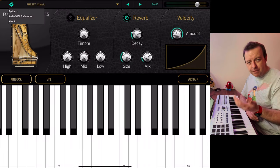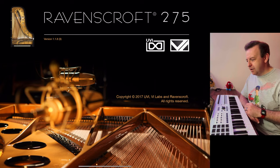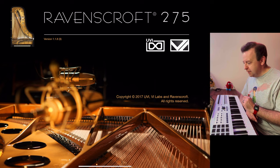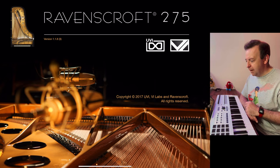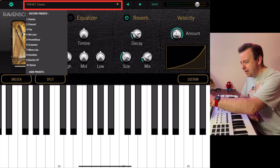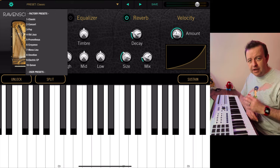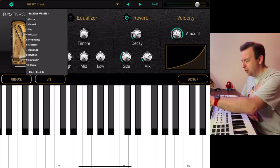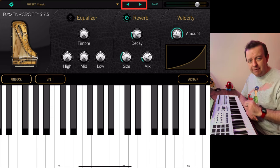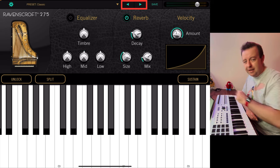We'll close that off. You've got Audio/MIDI Preferences which we've just been through, and the about section gives you information about the version and that it's from UVI and VI Labs. Next at the top is your preset — we start with the Classic, and there are 10 factory presets plus user presets. You can access these by tapping them, or using the left and right arrows to cycle through them. We'll leave it on Classic for now.